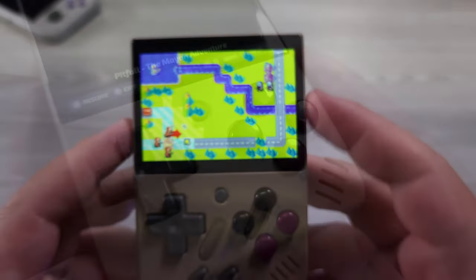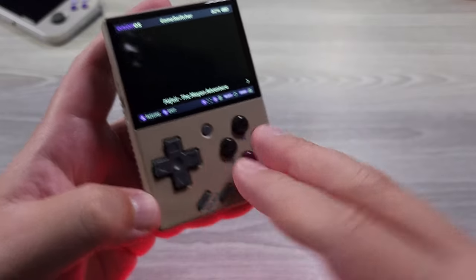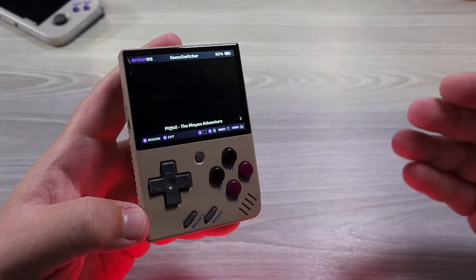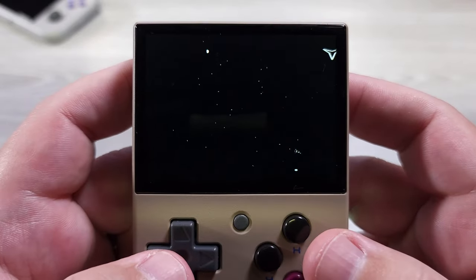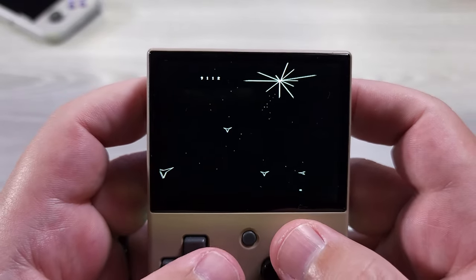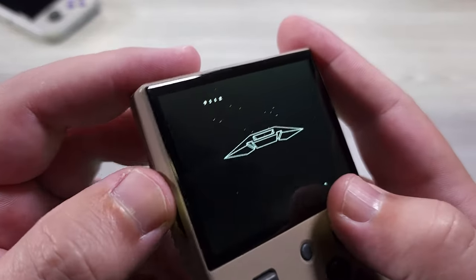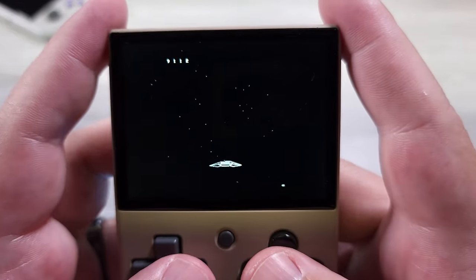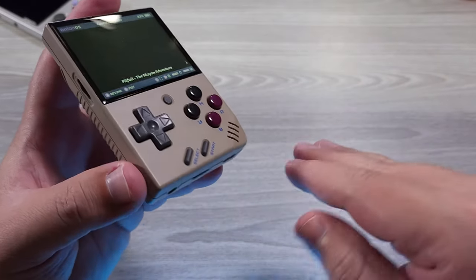If we were to talk about the inputs here, overall the types of games that you're going to be playing go up to PlayStation. PlayStation is going to be the high-spec emulation target for this device and it plays very well. Under that or around that you're going to get ports — so Quake might be playable in there, but I don't like playing Quake with a D-pad. But there are a sensational amount of PlayStation games that work just fine with a D-pad and don't need an analog stick.